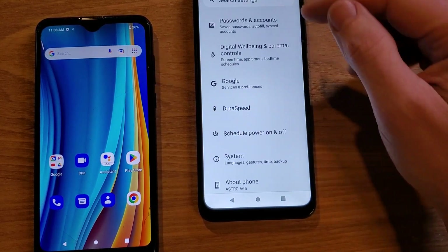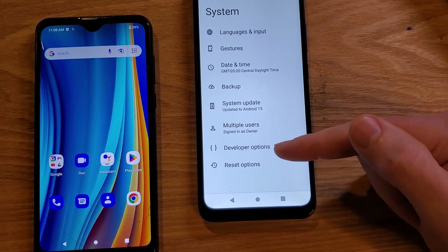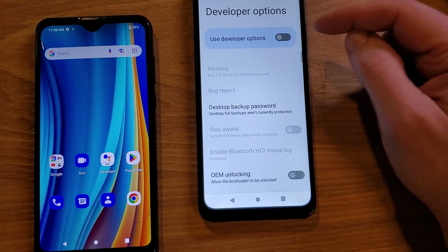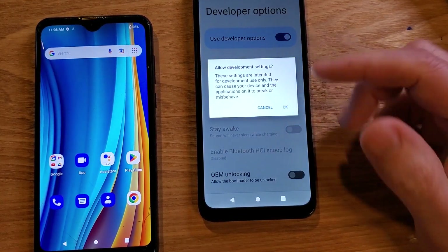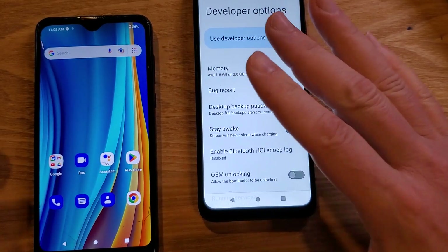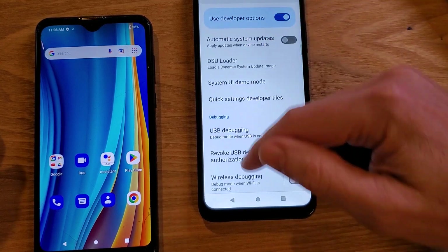Go back one step, then go to System and touch System. Now you'll see that Developer Options is available — touch Developer Options. Make sure this button is toggled on; if it's not highlighted, it's off. Turn it on and allow the settings. Even though there's a warning, we're not going to touch anything else except three very simple adjustments.